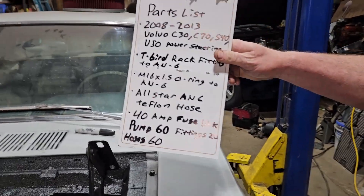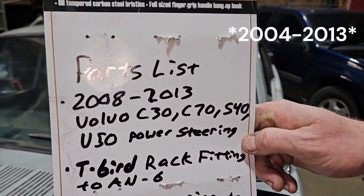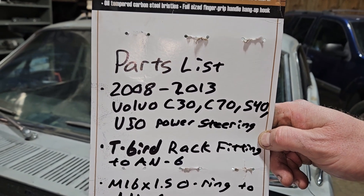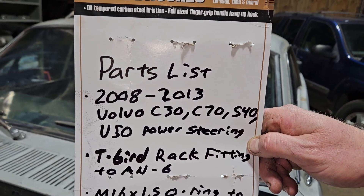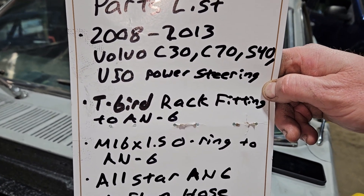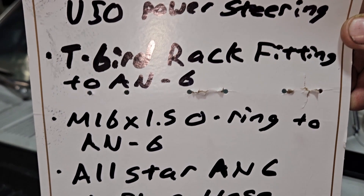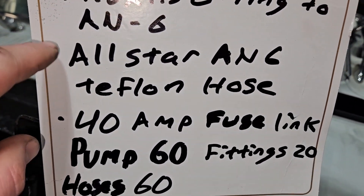I'll show you the part. This is a 2008 to 2013 Volvo C30, C70, S40, or V50 power steering pump. We pulled this one from a C70 for $60 from the junkyard. The T-Bird rack fittings we got from Speedway — they're 10 bucks. This other fitting we got from Amazon, also 10 bucks.